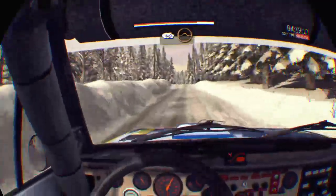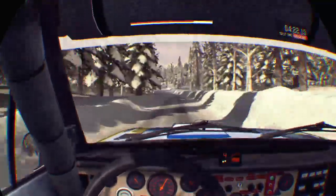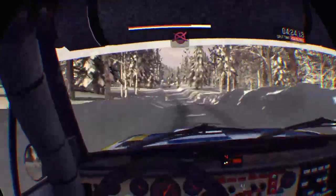Keep right over crest, jump maybe, 40. Left 6. And right 5. Keep right over small crest bump, to finish.